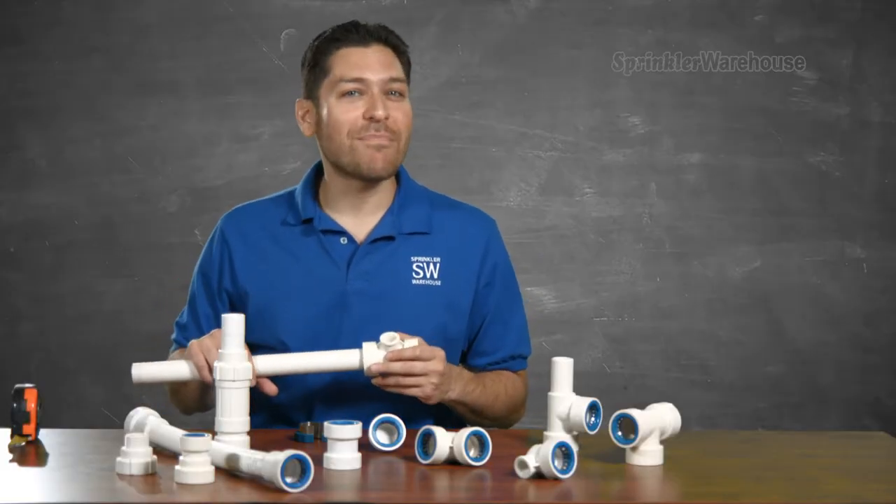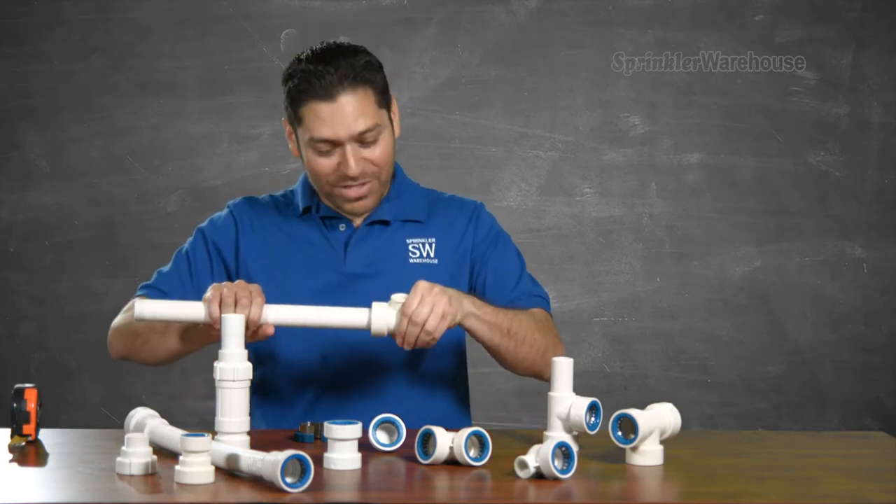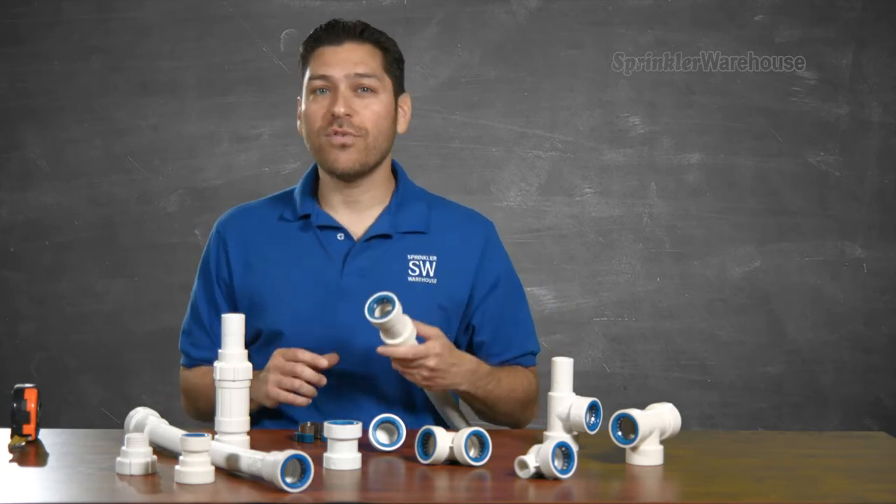No stinky glue and no primer to dye your fingers purple. And this is awesome — you can rotate the fitting after it's been installed. These fittings are also removable and reusable.